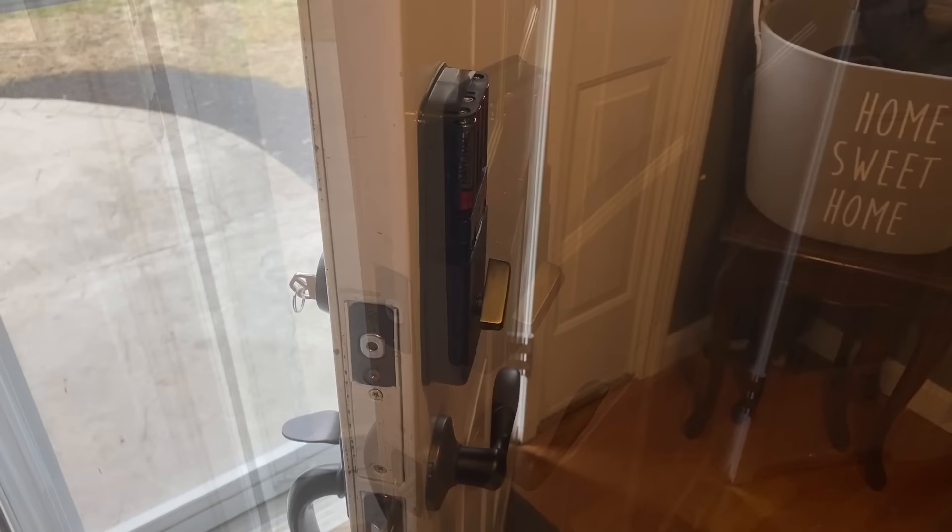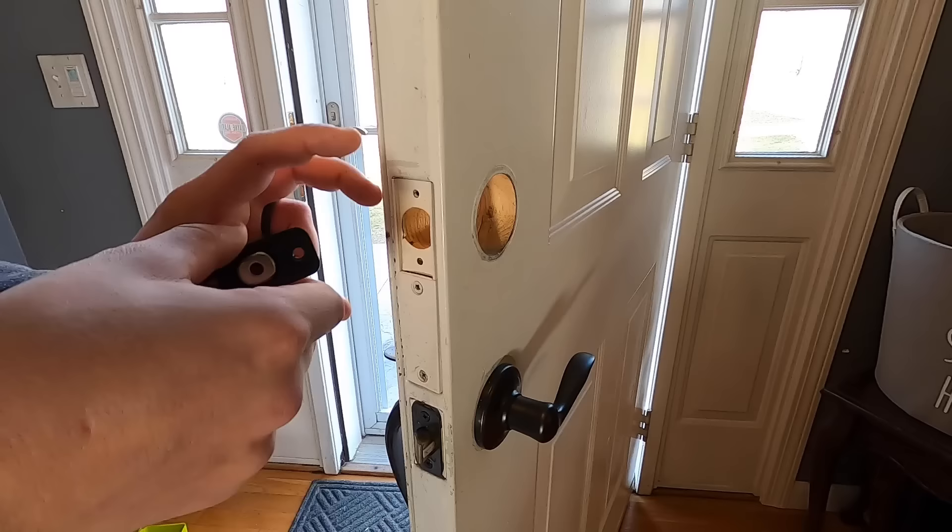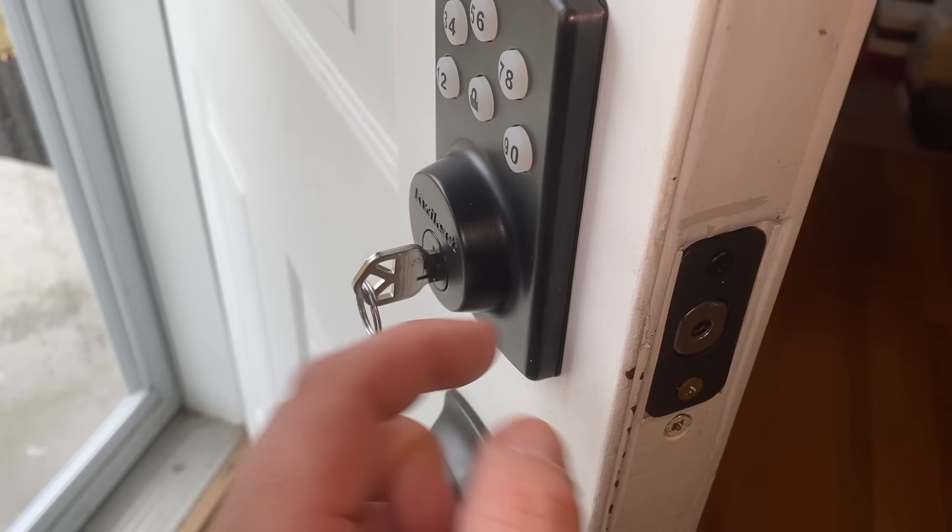Before we get into programming this thing, if you found this video and were hoping to see how this is installed - it's pretty basic. The bolt goes in first, you put this piece through the actual lock piece, make sure it's in the unlocked position, and make sure the piece going through here is flat.